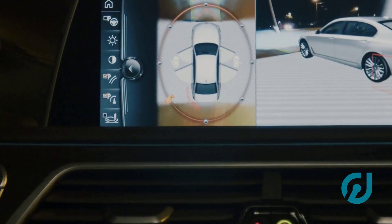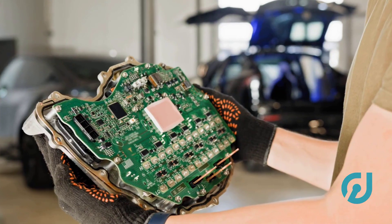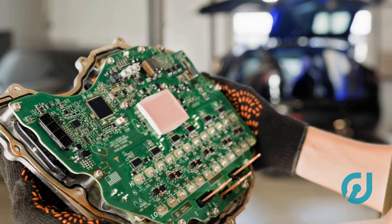Just so you know, some cars won't accept a used ECU at all unless it's cloned. So before swapping anything, do a little research on your specific make and model — it saves a lot of hassle.